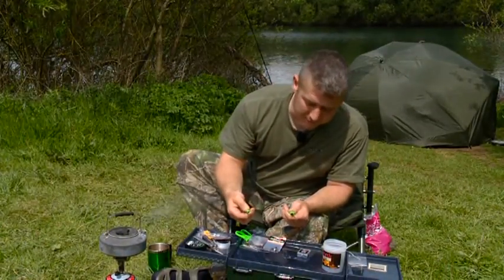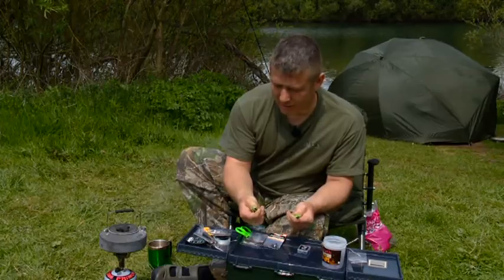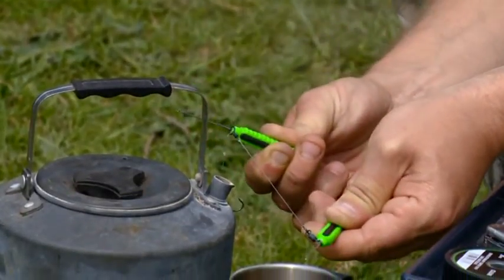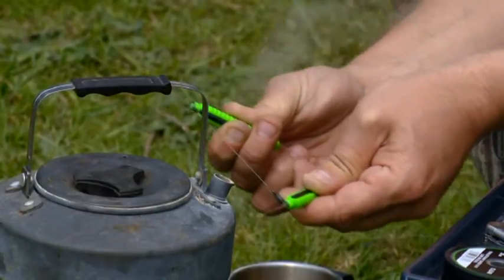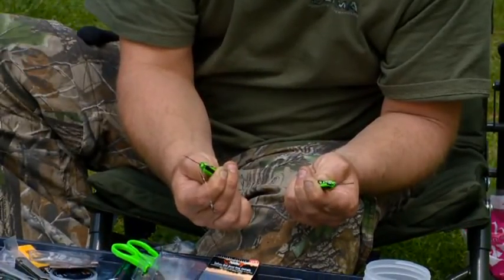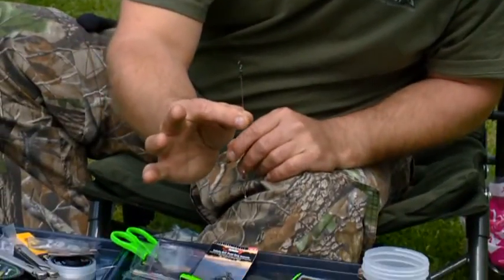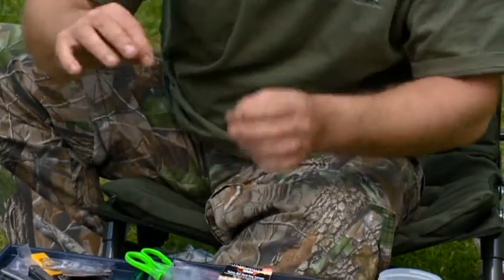Basically, that's the finished rig. We're going to put it through the steaming process now — be careful, that's why I'm using two baiting needles over the steam, for obvious reasons: you're going to burn yourself. We're just going to steam the main part so you end up with a lovely stiff kick-out section that will kick away from the lead. Hold it there nice and tight — I've still got tension on it — just so you get a perfectly straight hook link. You can see how straight that is. I can pick it up and it's as stiff as you're going to get. That's why the Power Stiff is so good.